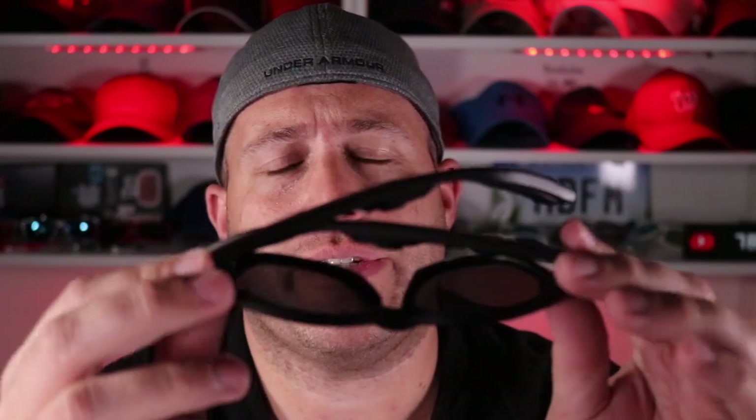They also don't fold all the way down, which isn't a huge issue for me, but I do wish they included some type of case. Most sunglasses at this price range come with a case or at least a bag. Check out the full pros and cons list linked above. If you have any questions or comments leave them below. Hit the subscribe button, and check out my Patreon page — thanks for watching and I'll see you on the next video!